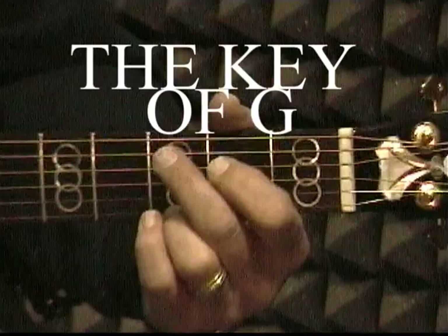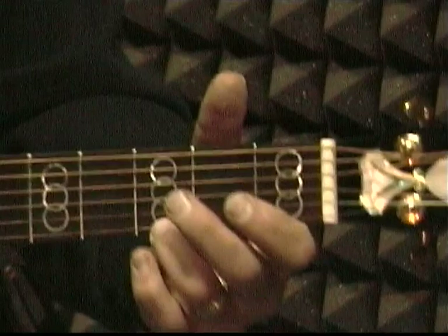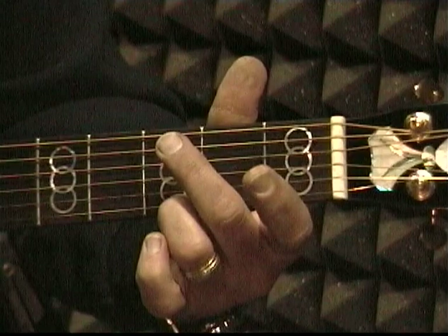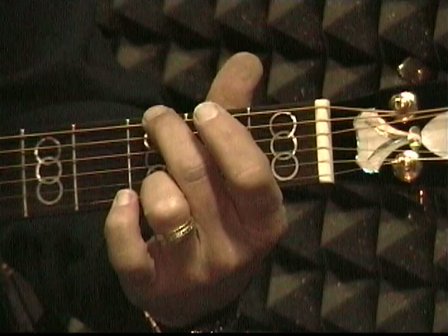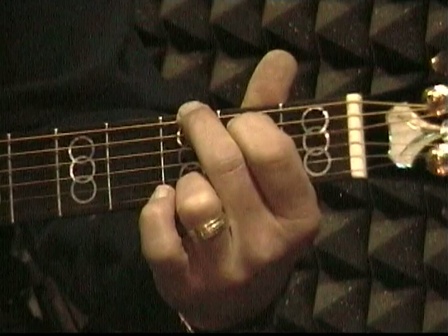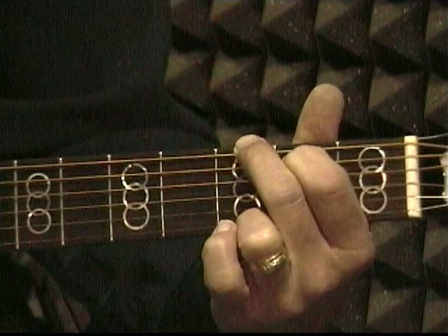These exercises are important — you need to practice them every day. We're going to start learning a few chords. The first chord that we're going to learn is G. We're going to start by putting our third finger on the little string in the third fret. Then you're going to put your second finger on the big string in the third fret. And your first finger will go on the fifth string next to the top in the second fret. This is the G chord.